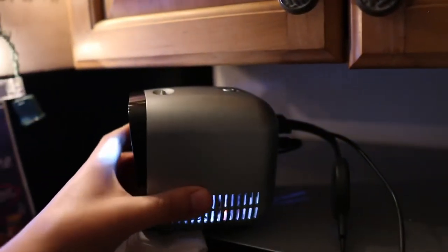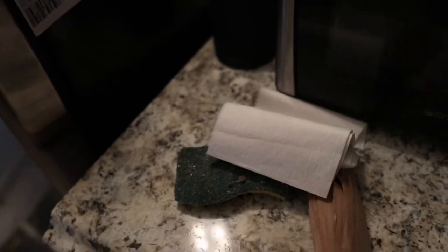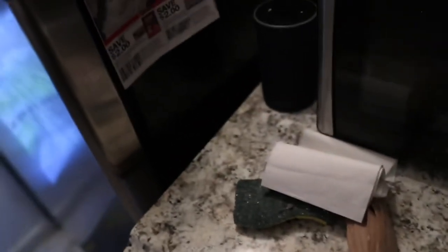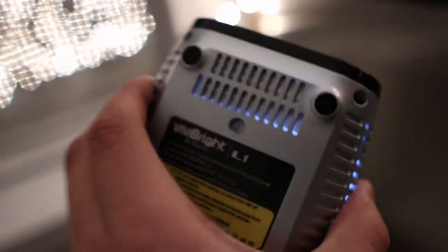You do have to use the remote to get through things, and you have two inputs here. This is tiny — I was literally sitting this down on a pair of napkins because that's how I mount it, since I don't know how to mount a projector. Right here at the bottom is the coolest thing: you have a screw mount, so you can put this on a tripod and literally put this everywhere.